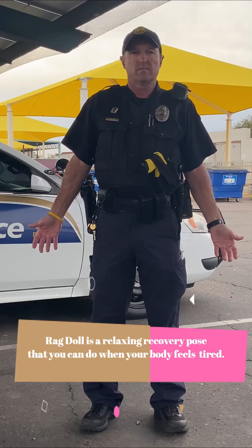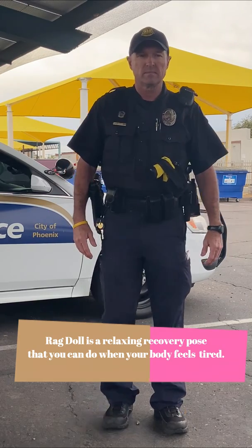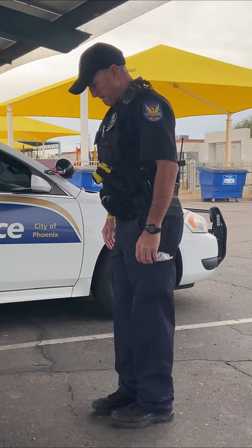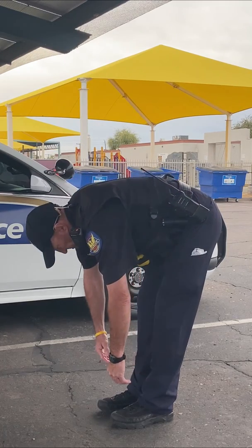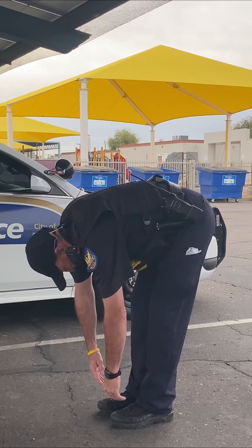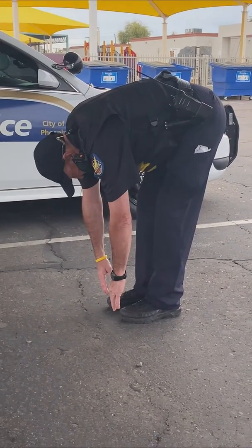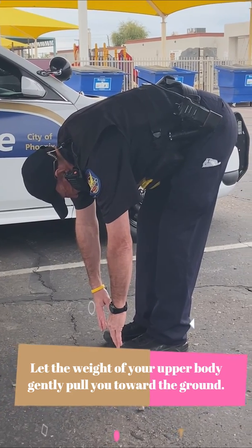From mountain pose, bring your arms to your side, bring your legs together, and you're just going to gently, at your waist, bend over and let the weight of your hands, head, and shoulders pull your fingertips down as low as they go naturally to the ground. Some people might have their hands on the ground, some people might be up at their knees.